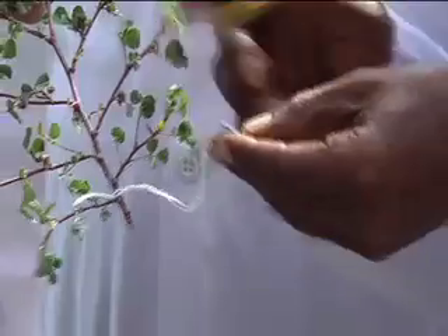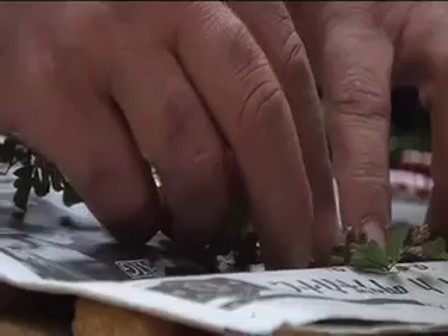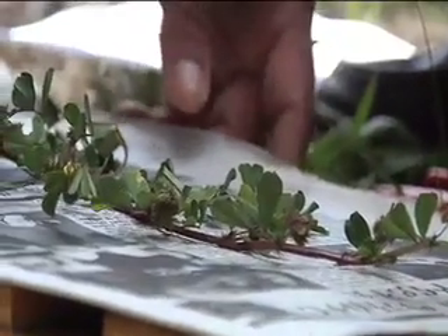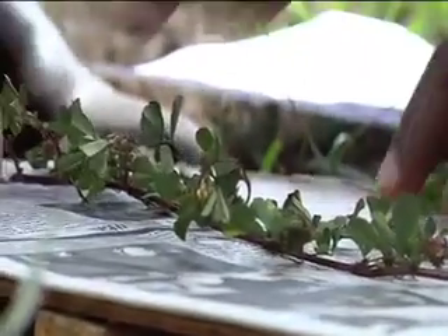Samples of plants should be placed flat into newspaper sheets, separated by blotters. Leaves and flowers should be gently opened and spread to show both sides, then covered with newspaper sheets. It is better to use a cardboard backing to maintain a stable condition.